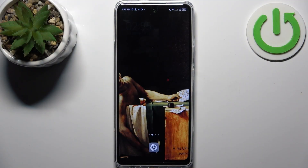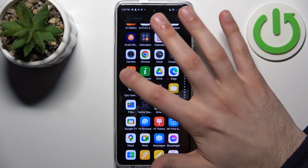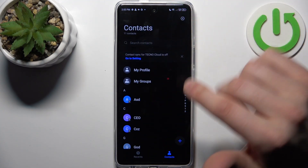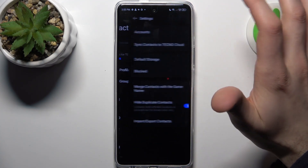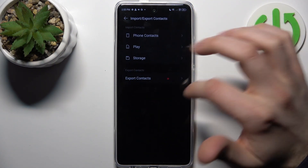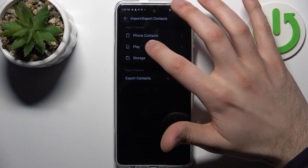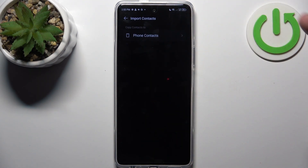To do this, open the Contacts application, then go to Settings, select Import/Export Contacts, then select where to import from — in our case, from the SIM card.